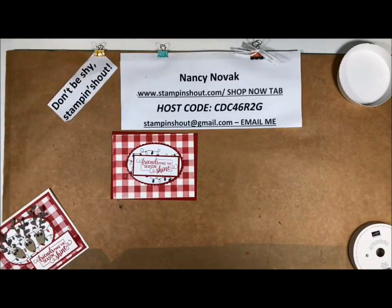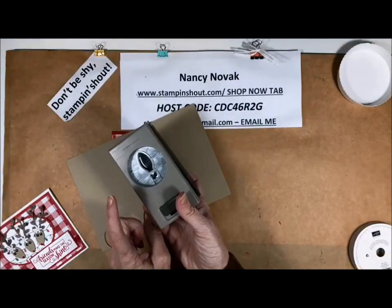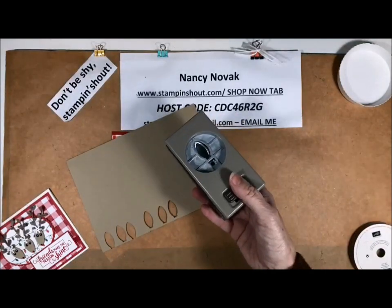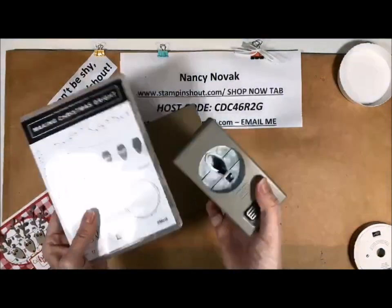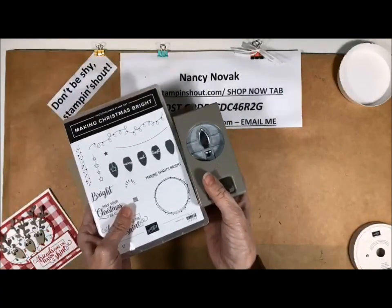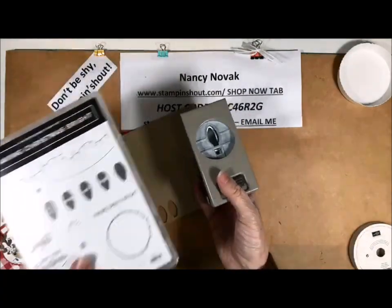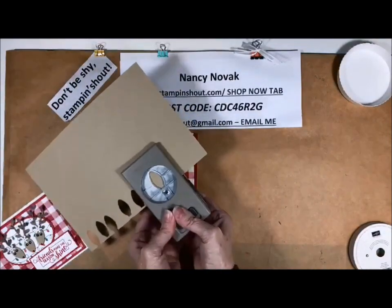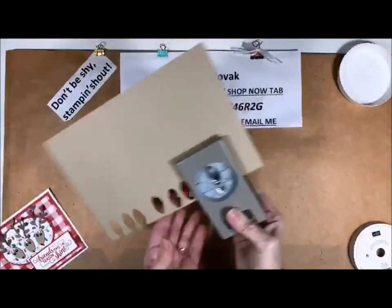Now we're going to do our reindeer. For the reindeer I'm using the Bulb Builder Punch — that is new this year, it's in that catalog I told you about. It's part of a bundle, so if you're interested in purchasing both the stamp set and the punch, you can save 10%. That's kind of wise — because next year if the stamp set returns, it may not be a bundle and you may wish you had bought it.